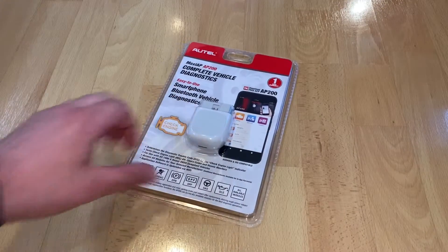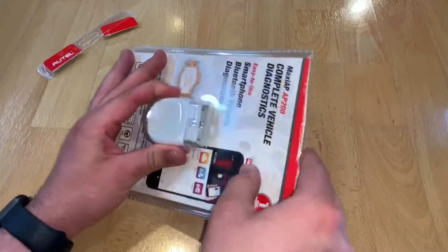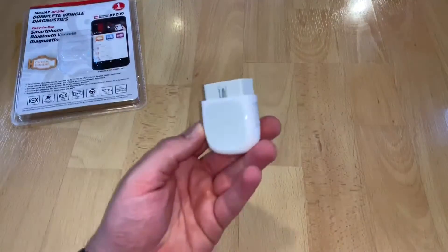Hello. Today I'm going to show you an awesome unboxing video by me for you. Today let me introduce you the Autel AP200 Bluetooth OBD2 Scanner.